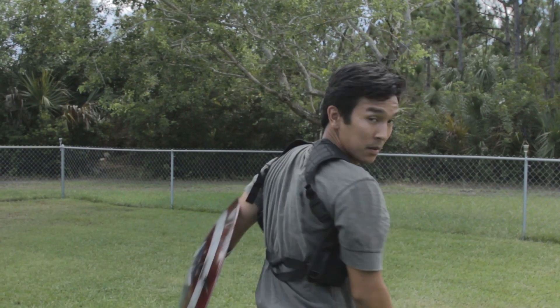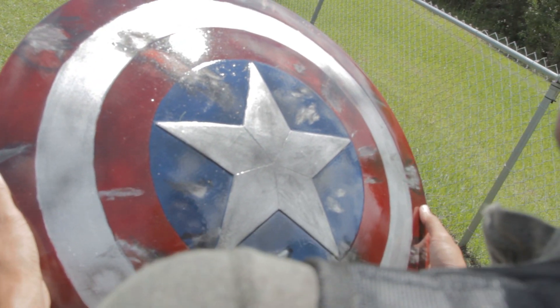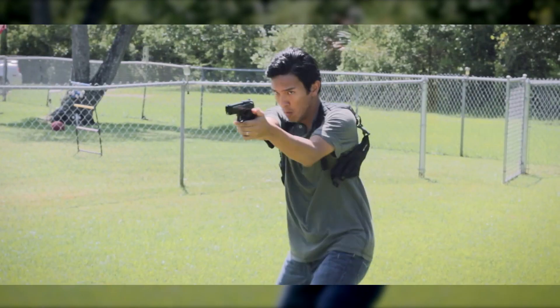For Captain America's shield, I found this tan shield — it's a physical shield you can buy — but I ended up having to paint it myself. I'm not a prop master, so I ended up fudging the paint job a bit. I went with the battle-worn look to hide my mistakes. You don't really get a big close-up on the shield except for one shot. If I were to do it again, I'd follow more painting tutorials online, like from Punished Props and things like that.